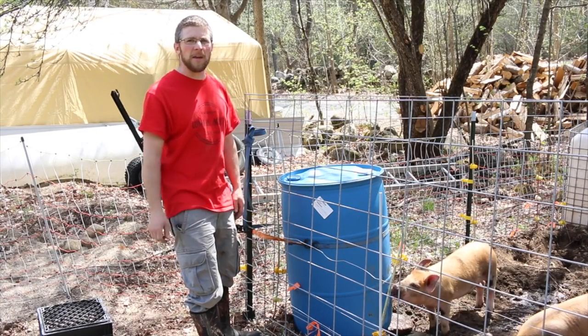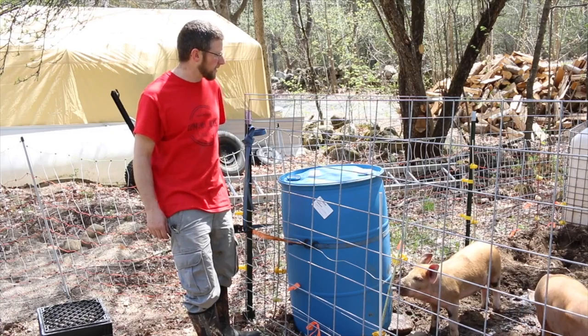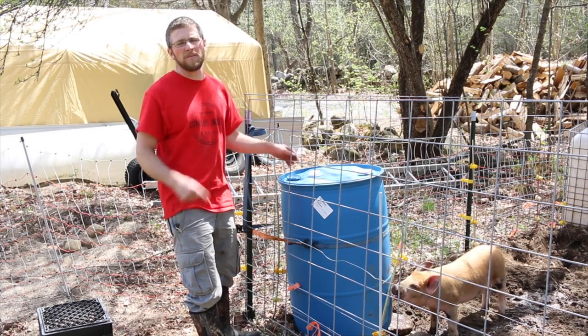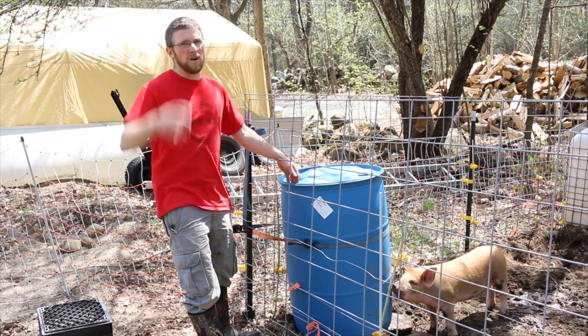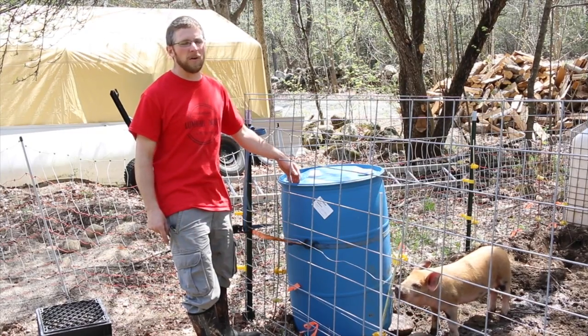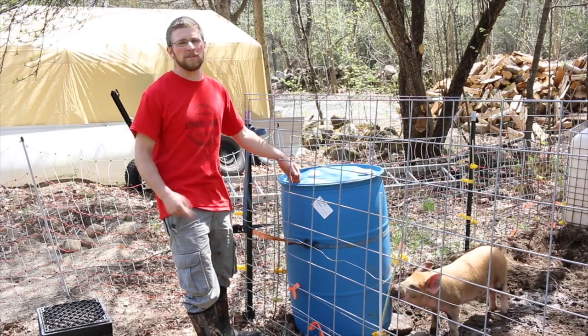Chalk it up for one more win for Lumna Acres — less water we've got to be hauling every day. If you guys have any questions or comments, leave them down below. If you have any ideas on how to make it better or how to reinforce anything, let me know, since this is my first time with this water style. I've seen it before and I've had the nipple for a couple of years now, I've just never made one yet.